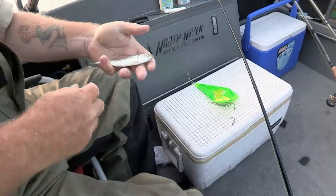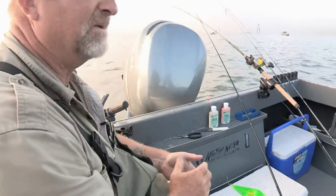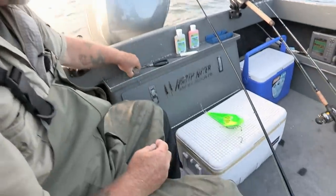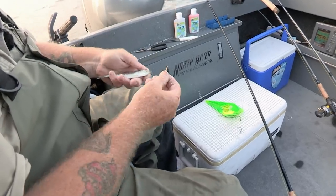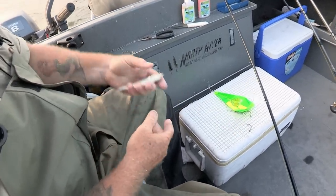These are fresh herring. They're coming in a little small this year, so instead of plug cutting them — which makes them even smaller yet — I'm going to fish these whole. I've got a real simple method to do it. Just take a piece of toothpick or a little brad nail, put it right there so it does the mouth shut.